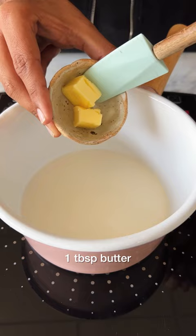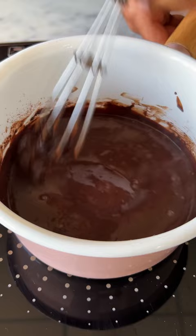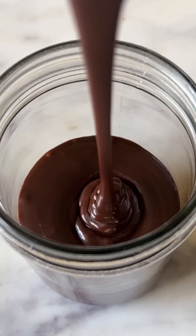In a saucepan, add some milk along with butter, and once the butter melts completely, dump in the dry mix that we made earlier. Cook it until the sauce becomes slightly thick, then take it off the heat and use it for your ice creams, cakes, or for your churros.